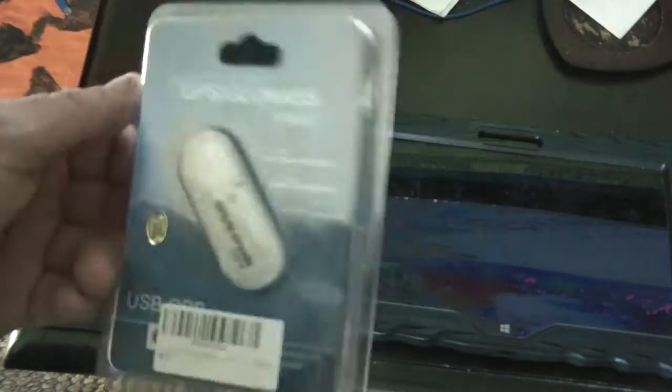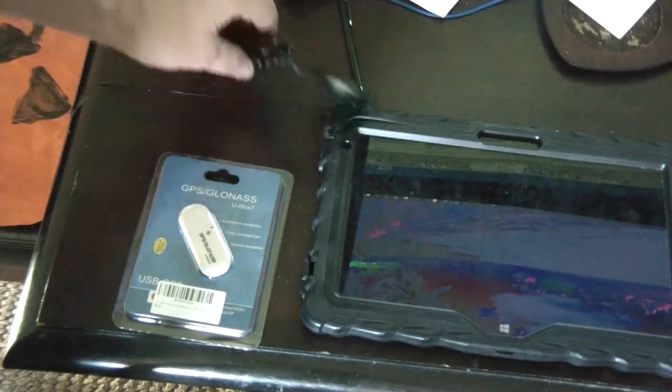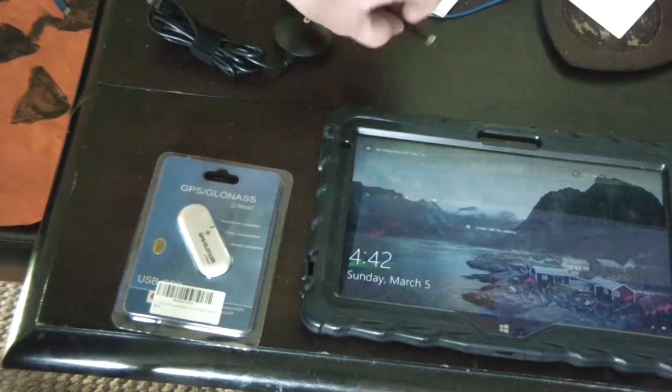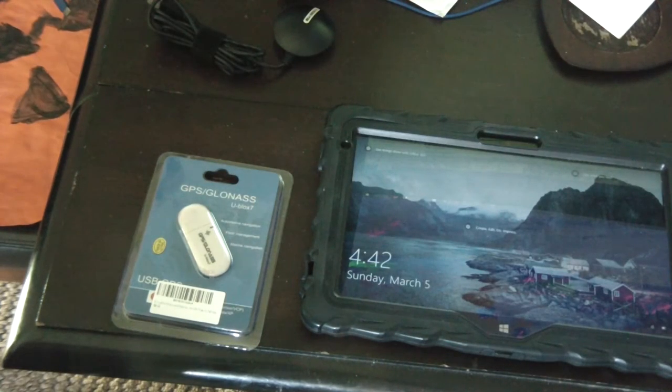The reason why I have this is I have a Windows tablet that I want to use as a GPS in my car. It's an 11-inch tablet, and one of the issues with Windows tablets is that very few — I've only seen like one or two — actually have a built-in GPS receiver.